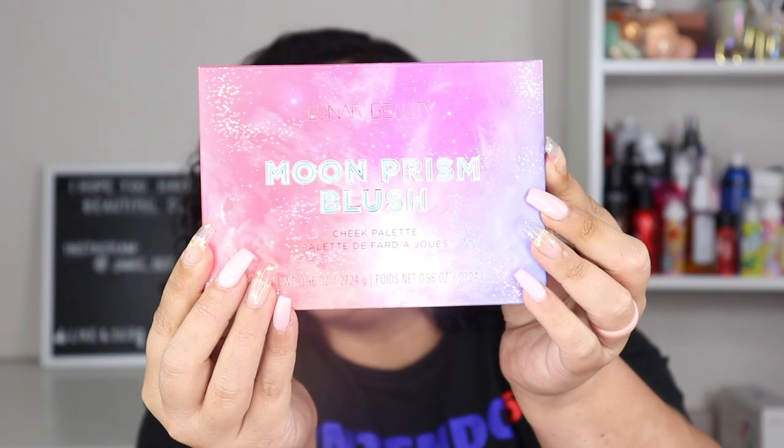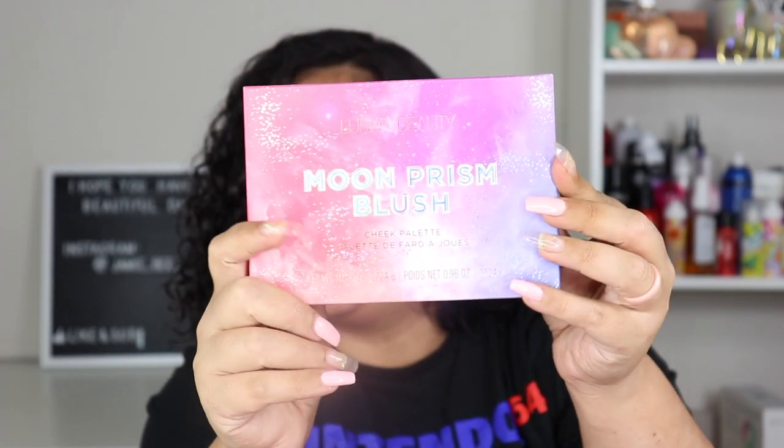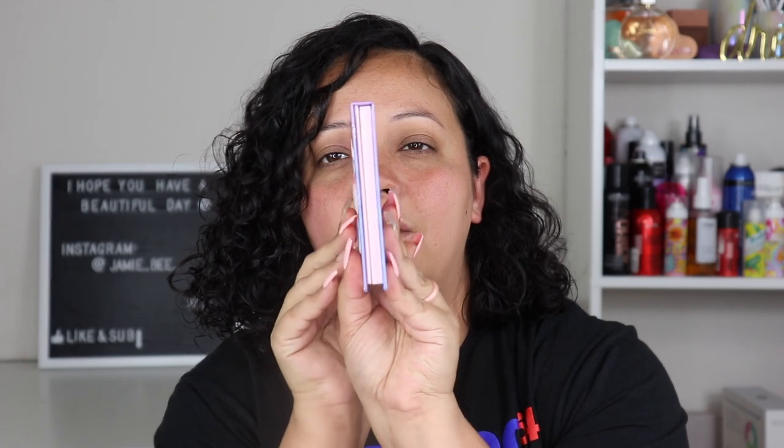This is the Lunar Beauty Moon Prism Blush Cheek Palette — it's just this purple and pink which I think is fab. I love the color scheme, it's so pretty and honestly just beautifully done. It feels like artwork; he puts so much effort and time into his packaging. The design is 3D — the moon and different planets are raised up.